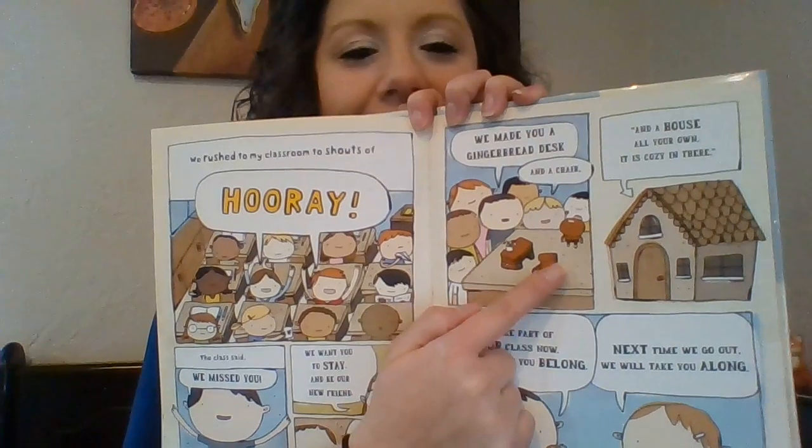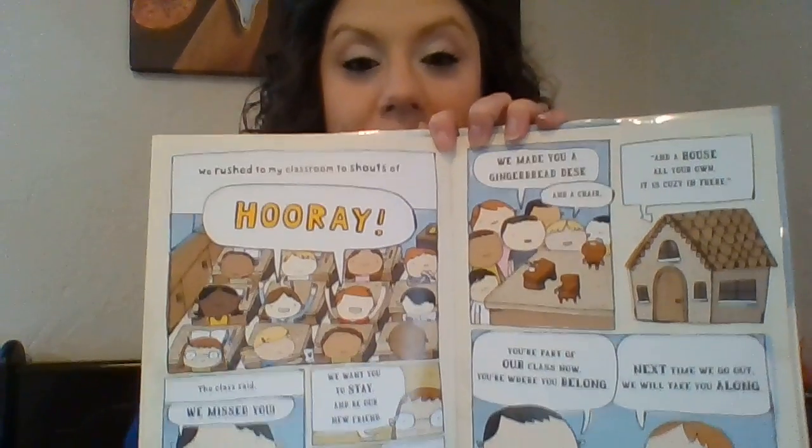We made you a gingerbread desk and chair. In a house all your own, it is cozy in there. You're part of our class now. You're where you belong. Next time we go out, we will take you along. See his little chair and desk there? It's so perfect for him. Another fun activity you guys could do this winter break — a gingerbread house. I felt right at home here. I liked my new place. I looked out the window with a smile on my face. I ran and I ran as fast as I could. I finally found them, and I knew that I would. The end.